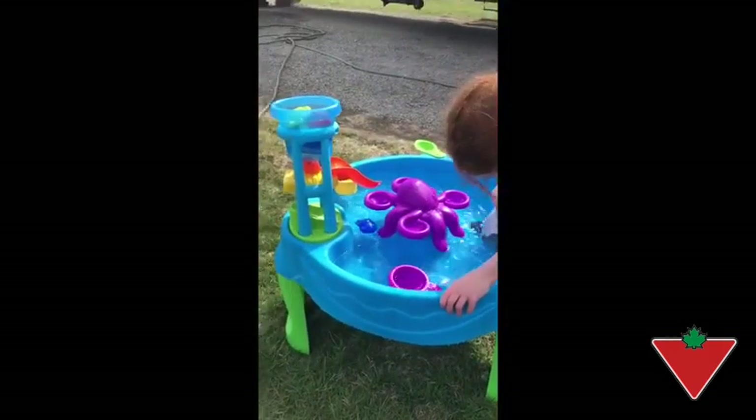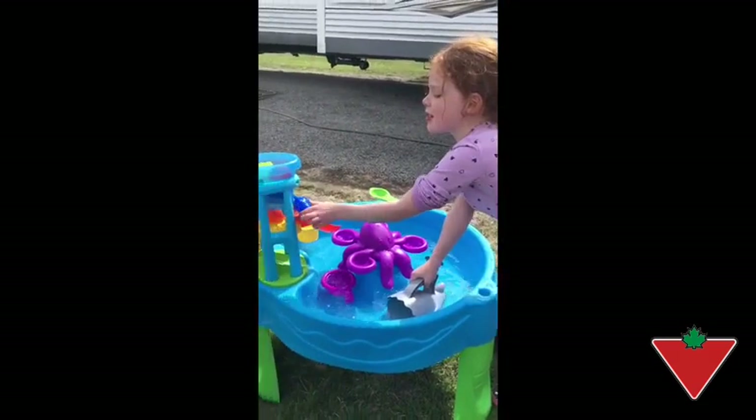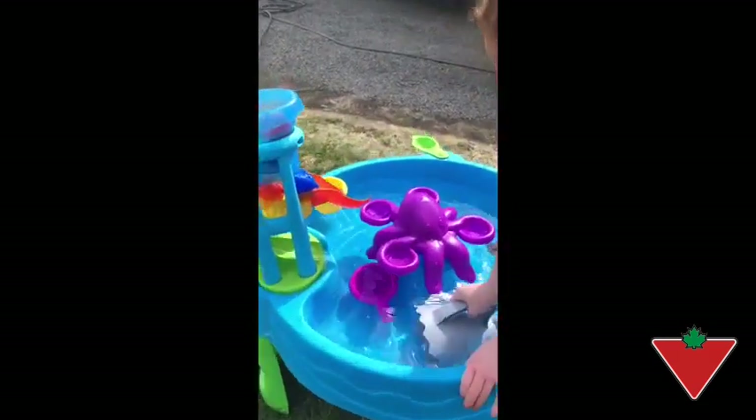Lots to be left for the kids' imaginations. I think Gabrielle likes it, right Gabrielle? Yeah. So I would recommend it for purchase.